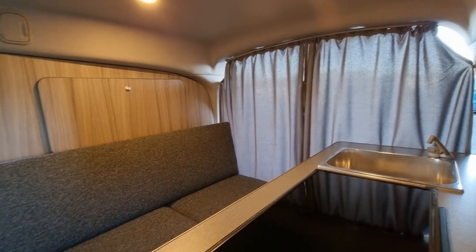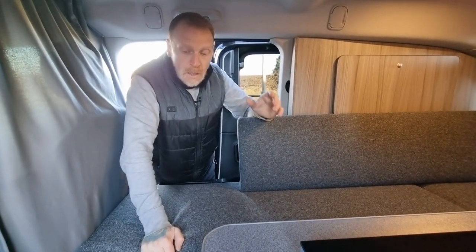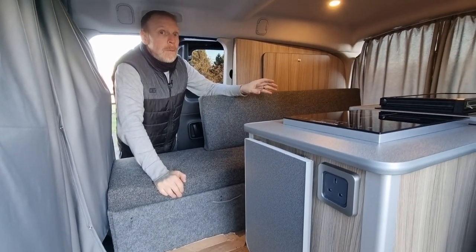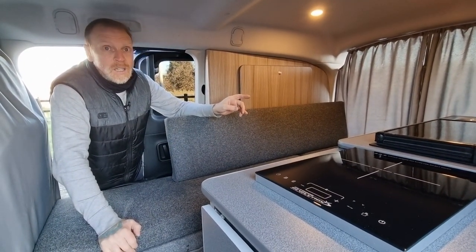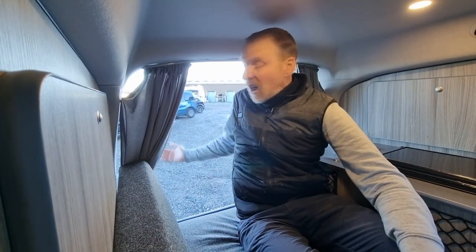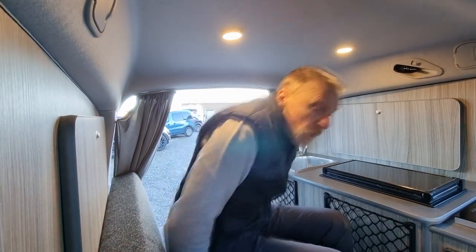It looks really cosy in here with the curtains up and no light coming in through the storage boxes on the side. A different layout to what we normally do but it really works well, and it is down to it being a long wheelbase that we've managed to do what we've done. You've got good access still getting in through the side door. You can't very easily get in and out the back door but you can if you wanted to — we've put a push button on the back door so when you're sat in there you can still get out.